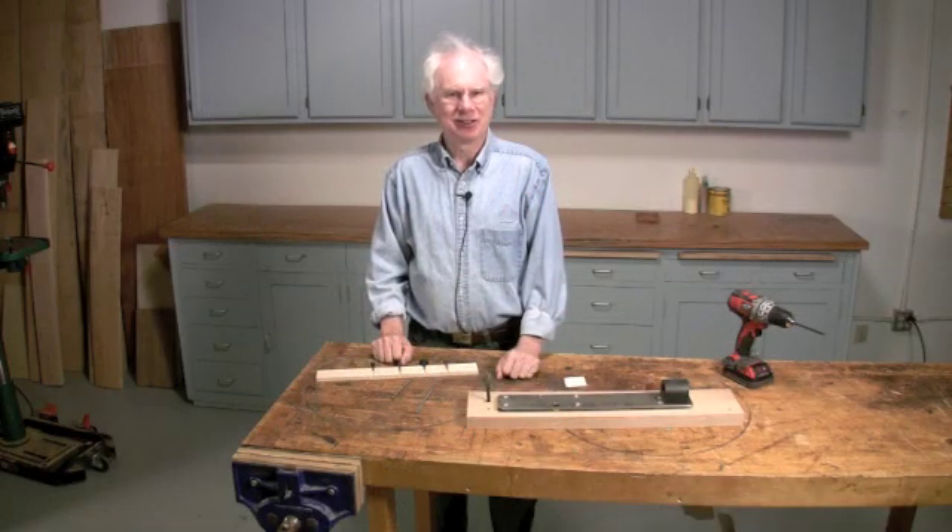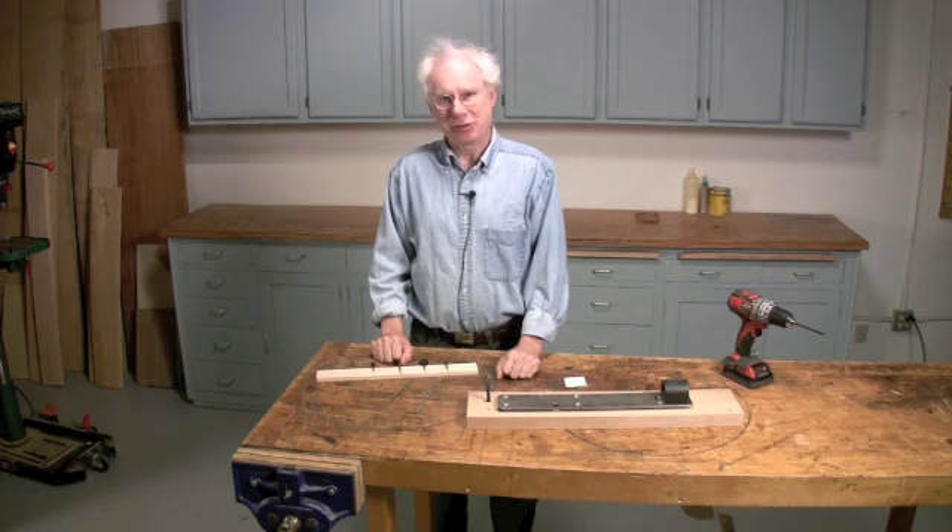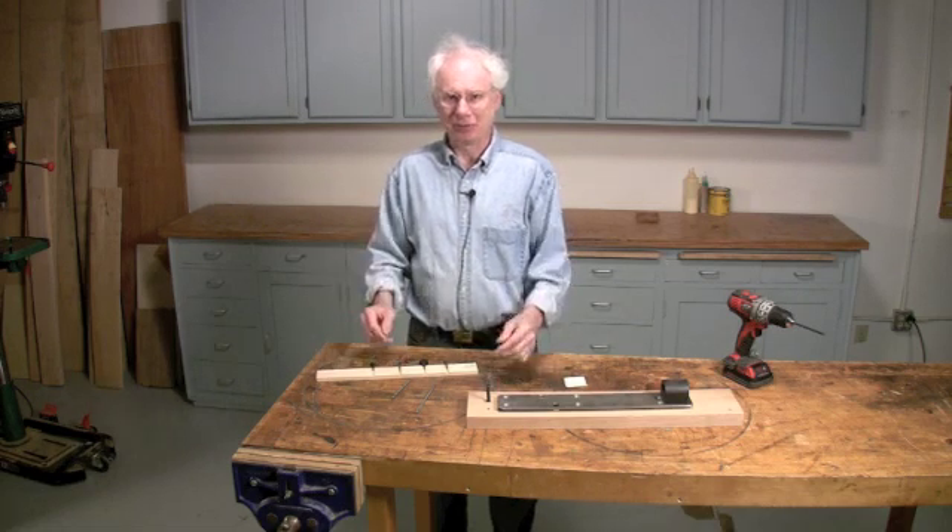Hi, I'm Tom Casper, editor of American Woodworker Magazine. Today I want to talk to you about threading holes in wood for machine screws using really simple tools.